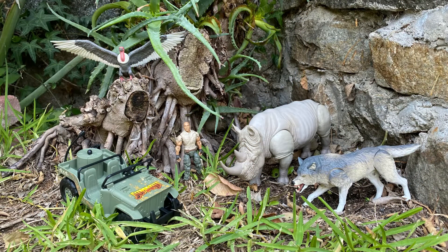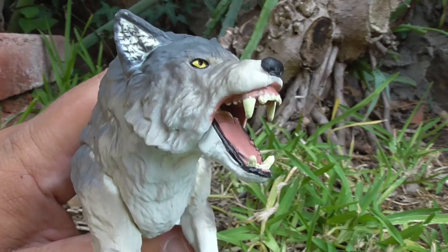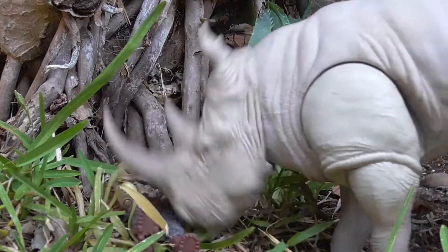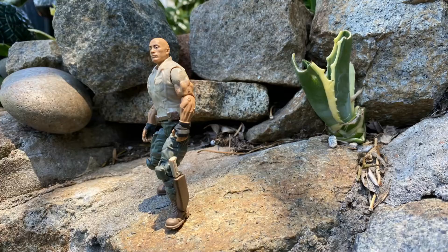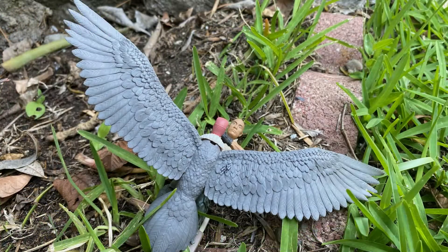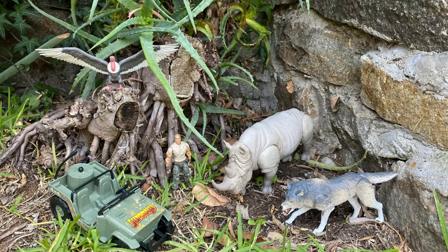The Jumanji Ultimate Collection includes a Rhino, a Wolf, a Vulture, a Jumanjeep, and Dr. Smulder Bravestone. The Rhino can be obtained with Crash version 3. Bravestone can be obtained three different ways: with this set, the Colossal Elephant, and Massive Hippo. The Vulture, Wolf, and Jumanjeep are exclusive to this set.